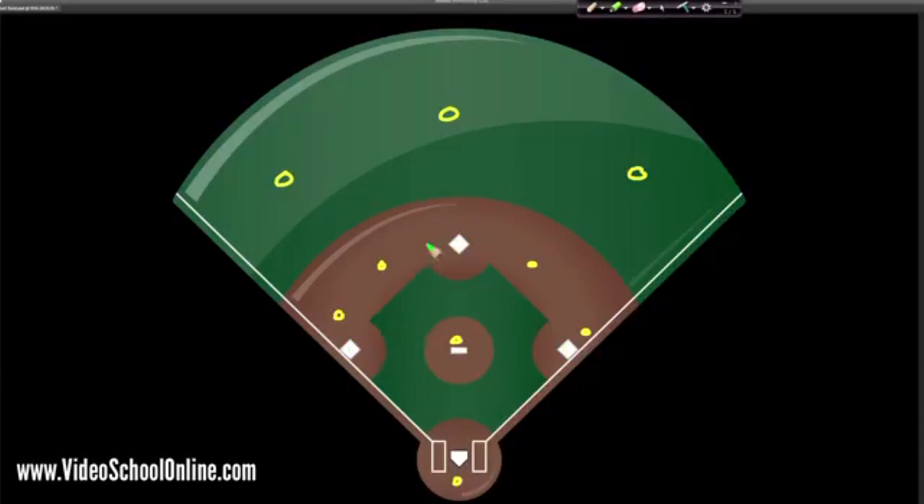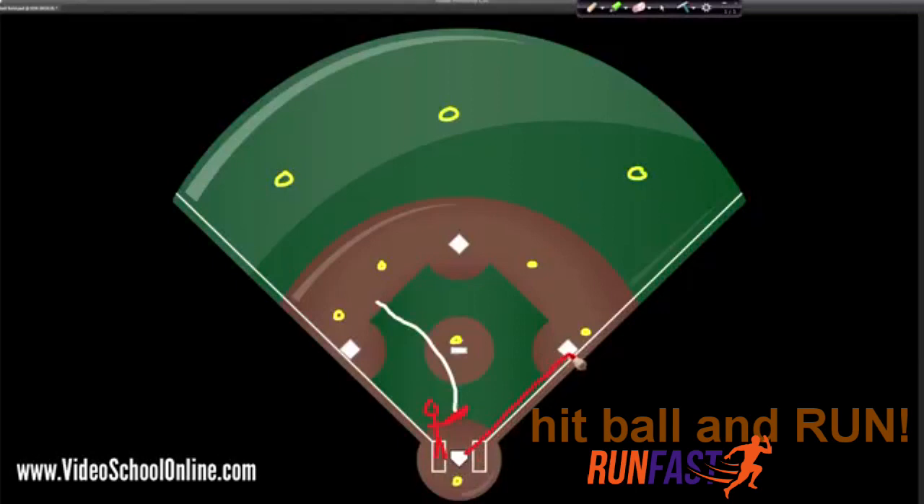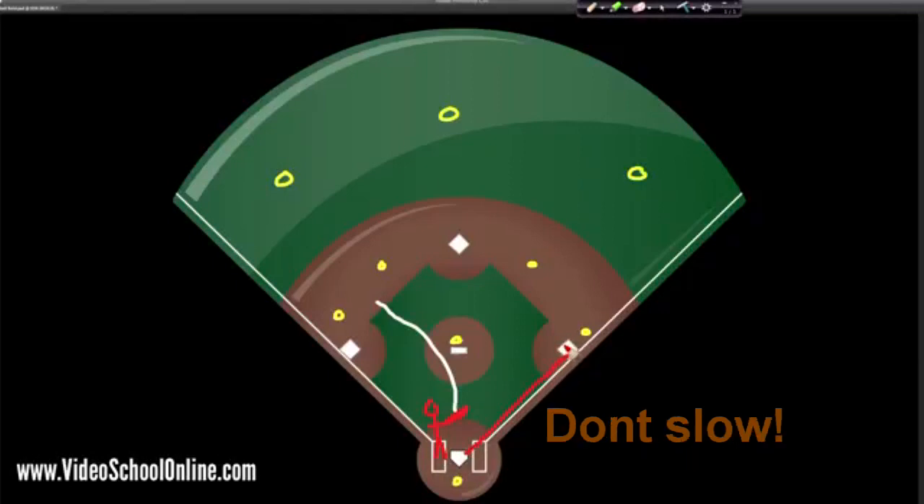Now that's the defense. The offense, one at a time, goes up to home plate and they are trying to bat — trying to hit the ball into the field and get on base. So if they hit the ball into the field, they are able to run to first base, touch first base, then run to second base, then to third, and after they touch third base they can go home. If they get all the way to home, they score a run — a point.